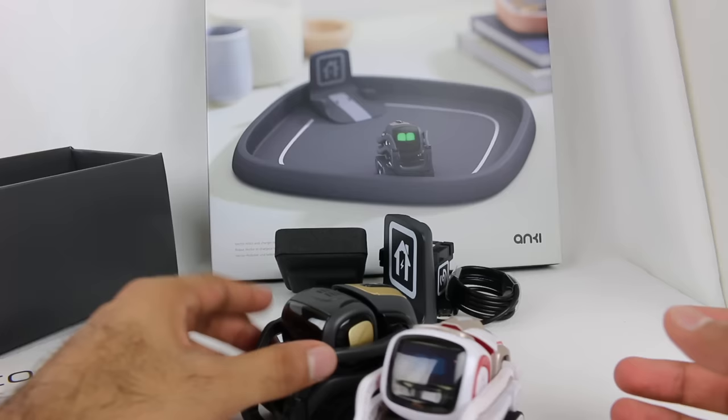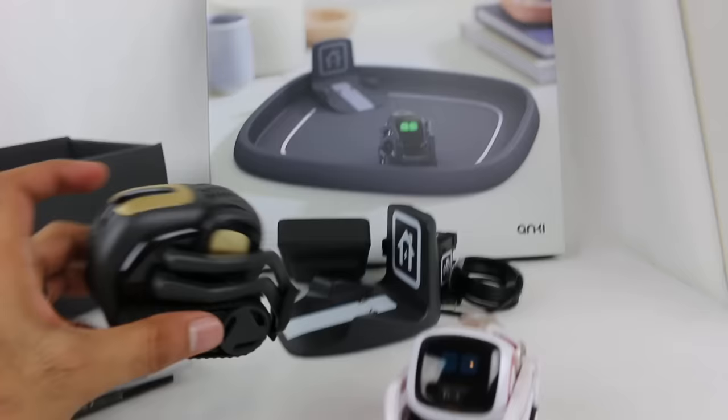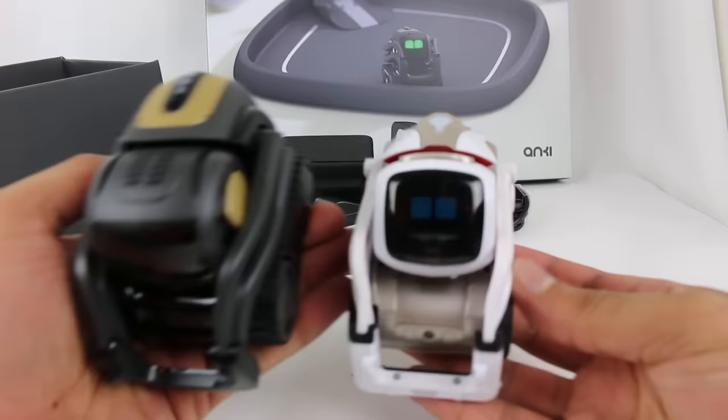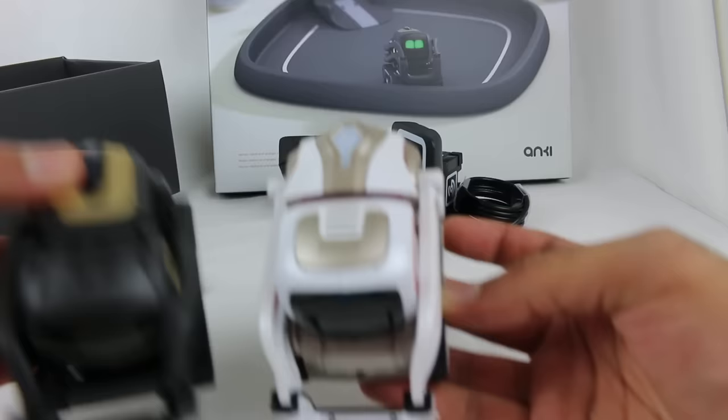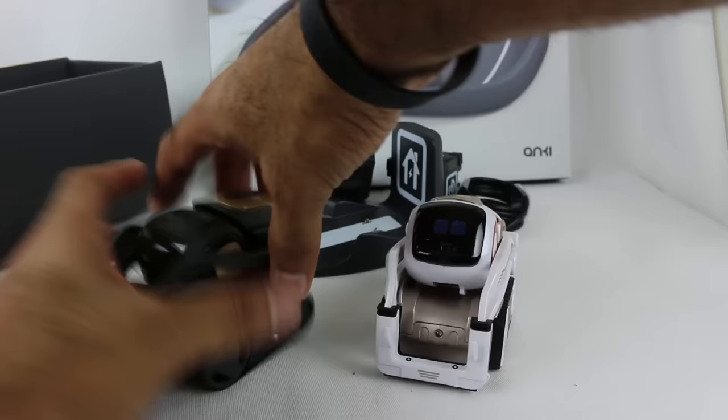Let's put them side by side. They're pretty much the same size. Hey, it's Vector — your new buddy. I wonder if they can talk to each other. They're very similar, as you can see — just a slightly different design on the piece up top. Different designs and stuff, but it certainly looks pretty cool. So yeah, that's Vector.